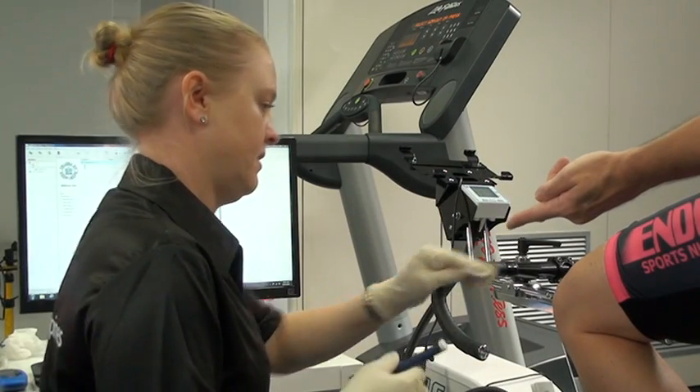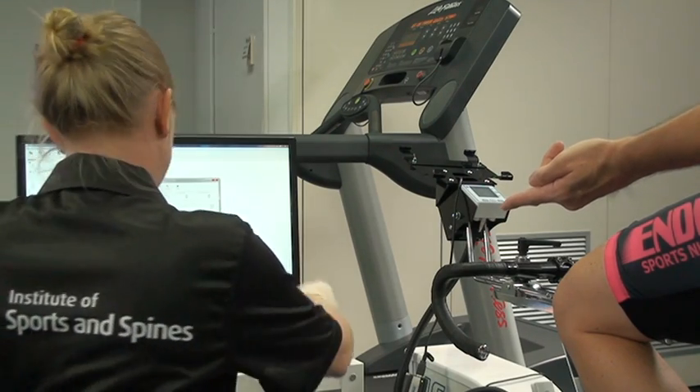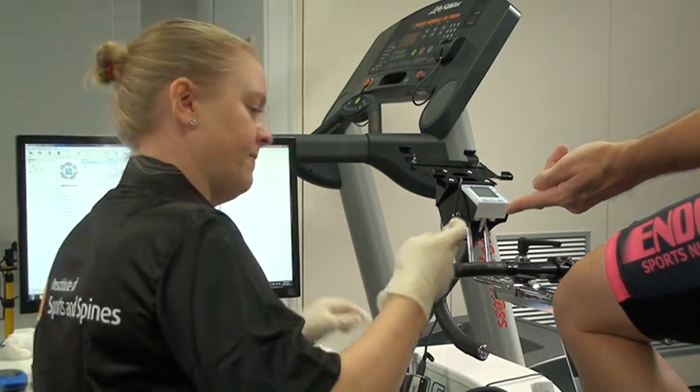I'm Don Williams again for the Institute of Sports and Spines. Today we're showing you a demonstration of a full max capacity blood lactate test.